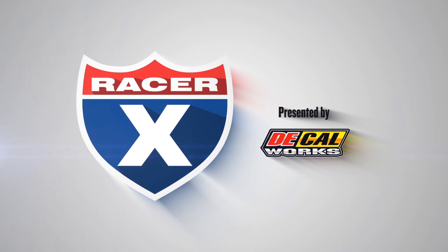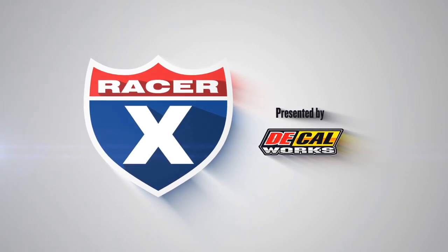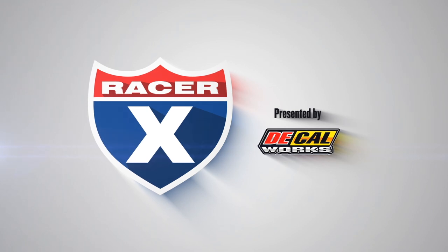This video is sponsored by Decal Works, offering 10% off all graphics to retail customers. Use the promo code RX10 at DecalMX.com to receive 10% off your graphics.